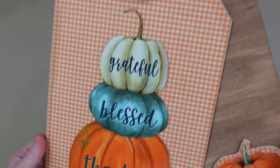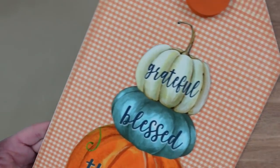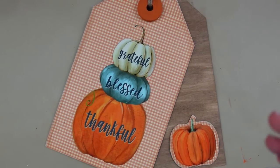And this is how this project is going to look — such a simple tag project, such a really pretty door hanger, or you could put it on your wall or wherever you wanted. Just a really nice rustic piece.